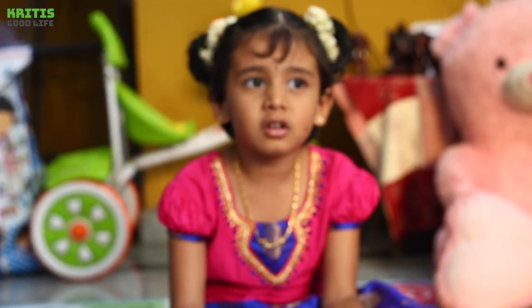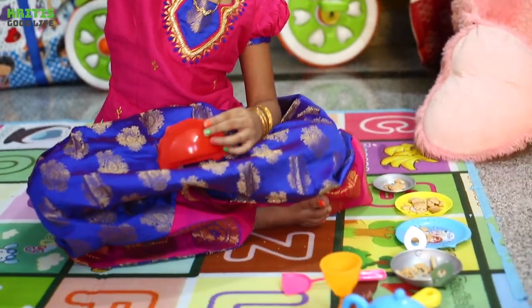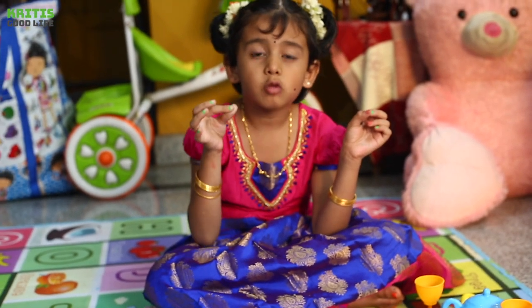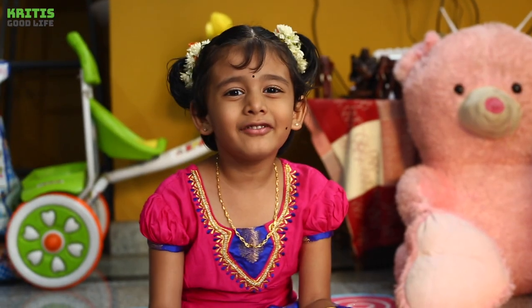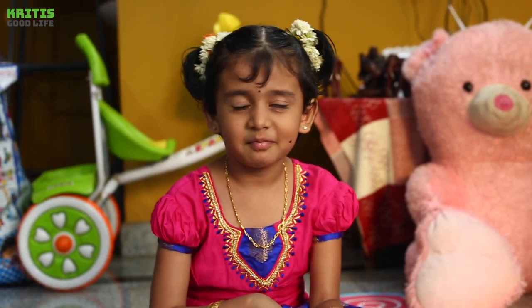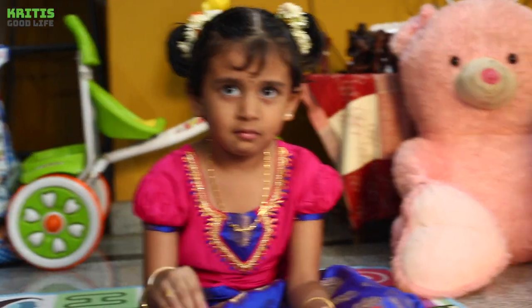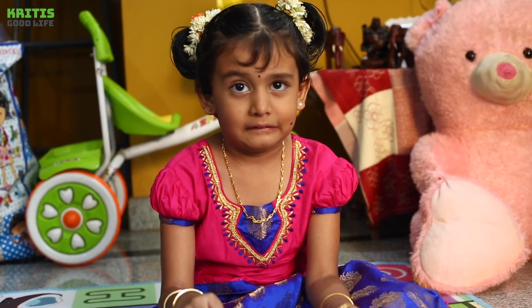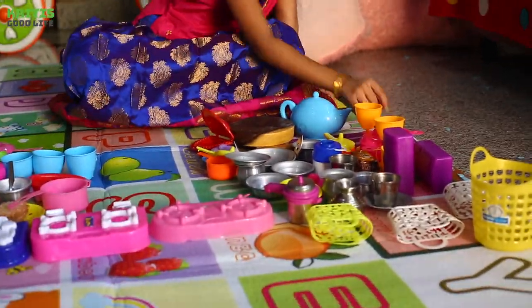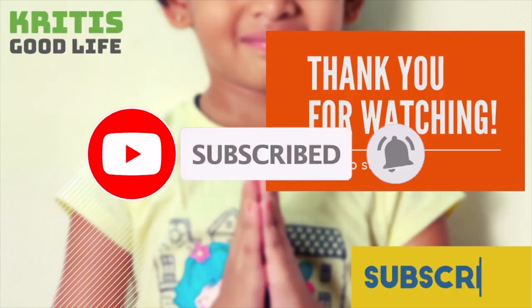Please come to my home to dinner. Thank you for watching. Please like and share. See you soon. Bye bye!